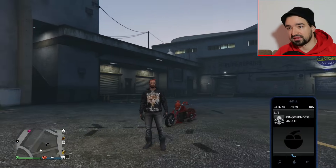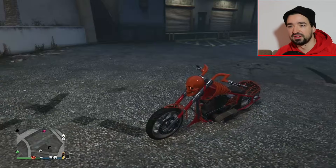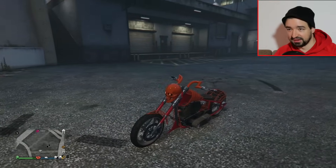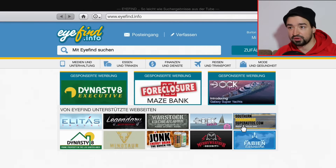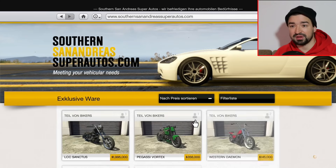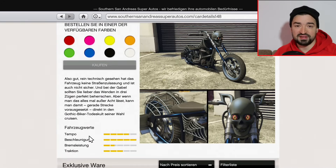Rockstar Games hat schon das neue Bike rausgehauen, zum Freitag die LC-Serie. Die SC Sanctus, hier dieses fette Skelett-Bike, richtig episches Design. Ihr könnt es kaufen auf SouthernSanAndreasSuperAutos.com für extrem heftige 1.995.000 GTA-Dollar und es ist damit auch das offiziell teuerste Motorrad in GTA Online. Ich glaube, das zweiteuerste ist die Akutschu-Drag.